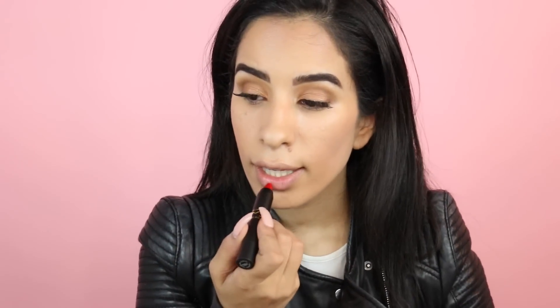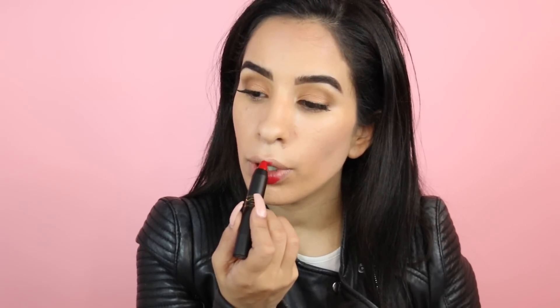Now for the lips! It's a holiday look so I chose a red one. The packaging is a struggle to open. The formula is really creamy, but it's not quite red — it's more on the orangey side.